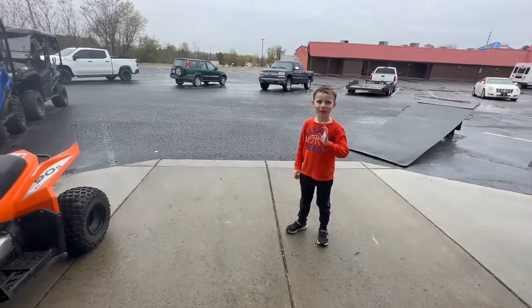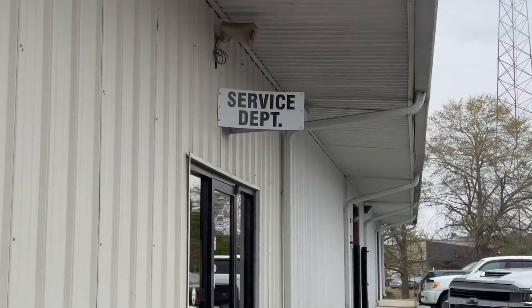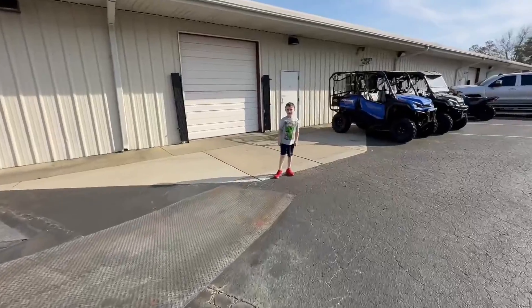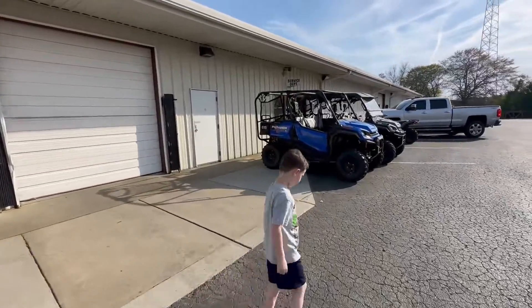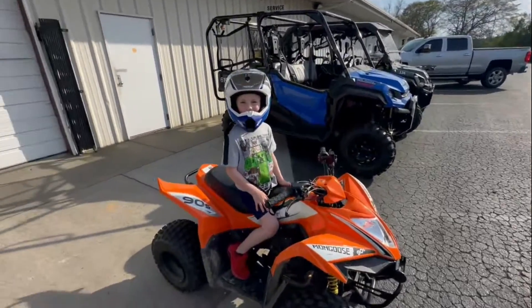We got it dropped off — first oil change, first service, it's in very capable hands. Didn't want to break anything. Two-day turnaround — that was fast! All right, let's go pick this thing up. First test: he's going to rip it around the parking lot.